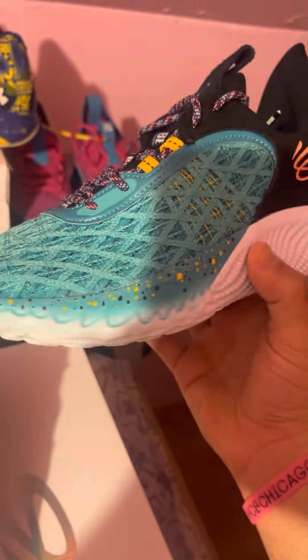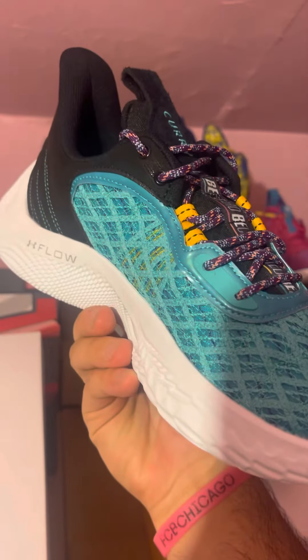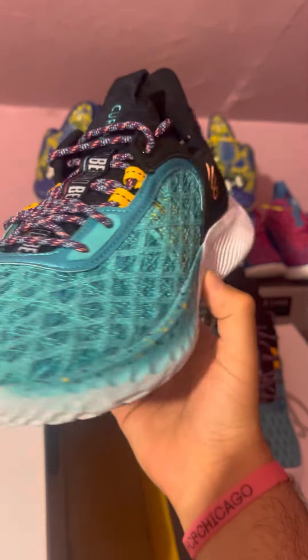I just haven't been able to do a review until now. So here you can see the all-around shoe with better lighting — that black suede is nice, the color is really loud. I love the color. It's definitely a different touch on the Curry 9, that's for sure.